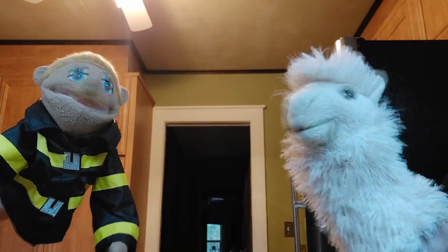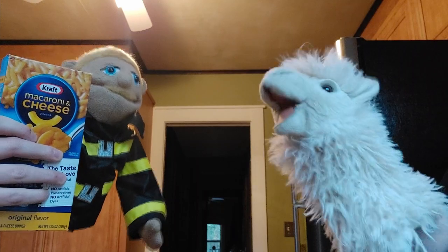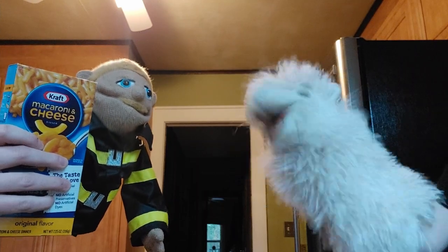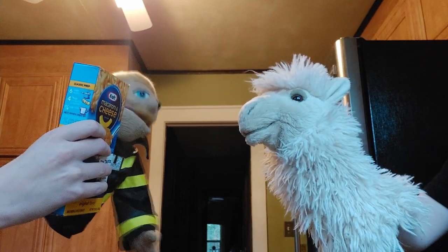All right, Tony. Today we're going to be making some Kraft mac and cheese. Kraft mac and cheese? I don't want Kraft mac and cheese. I want good mac and cheese. No, no, no, no, Tony. Kraft mac and cheese.